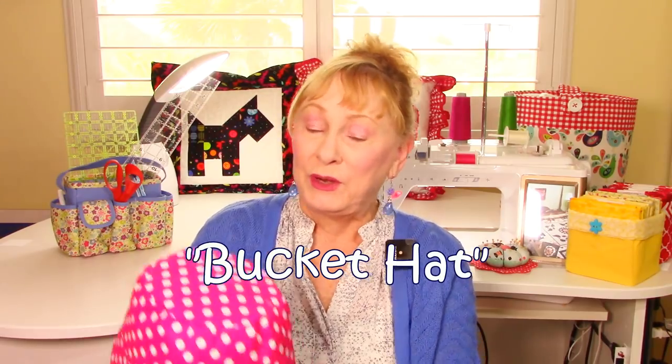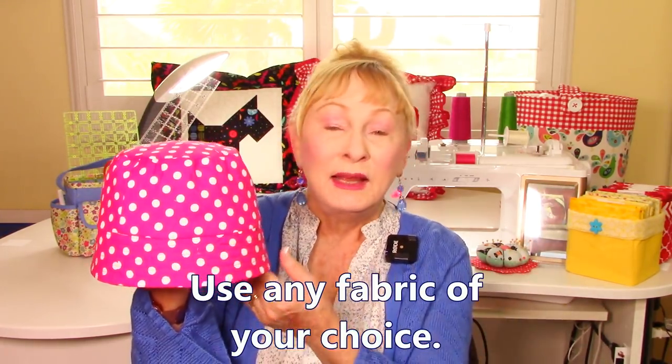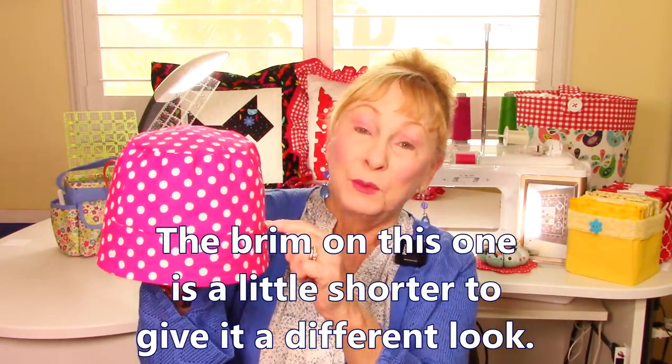Hi everyone, I'm Cheryl and welcome to my sewing room. I'm going to demonstrate how to make a bucket hat. This one is made out of quilting fabric — you can use just about anything you want. This one was made to fit my daughter's head, and unfortunately she couldn't be here to model it for you. But on this one I changed the length of the brim just to give it a different look, so you can make this brim any length that you want.